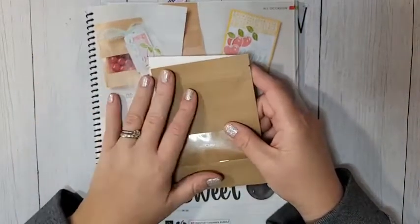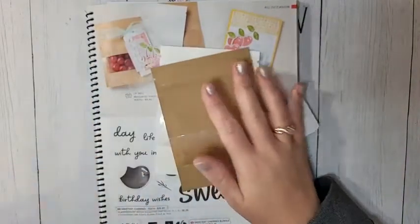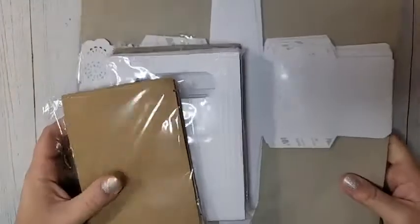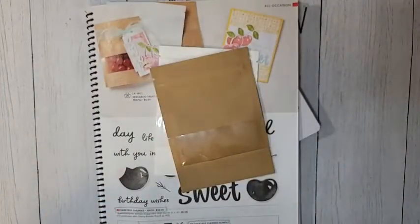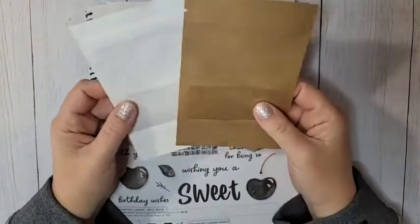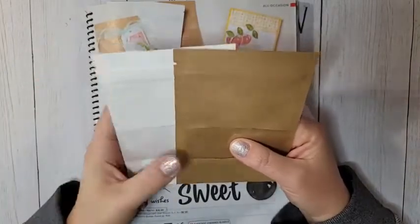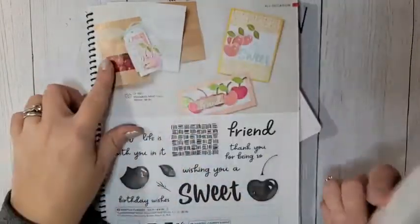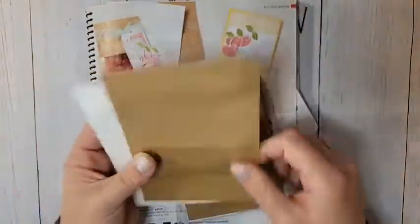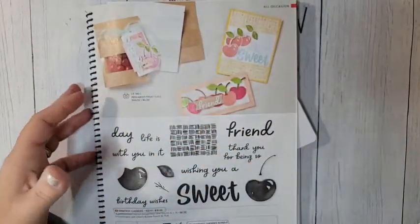Before we get into the project, I wanted to show you a few of our new pre-packaged little treat bags. These are some of our newer ones and they are adorable. The first one is the Peekaboo Treat Bags. You get them in crumb cake kraft color and also in white.